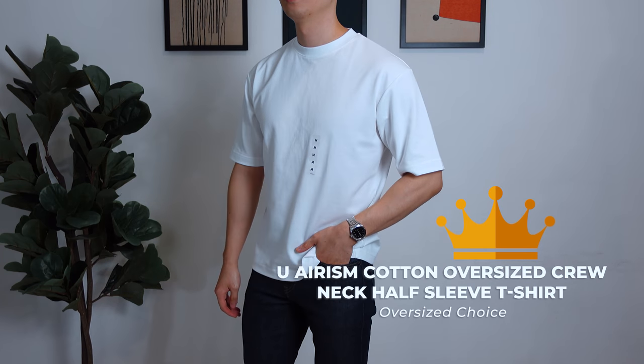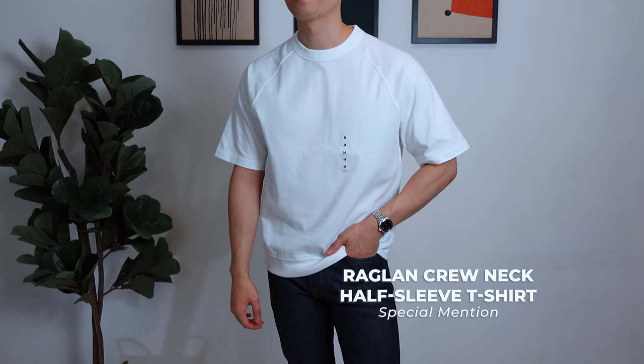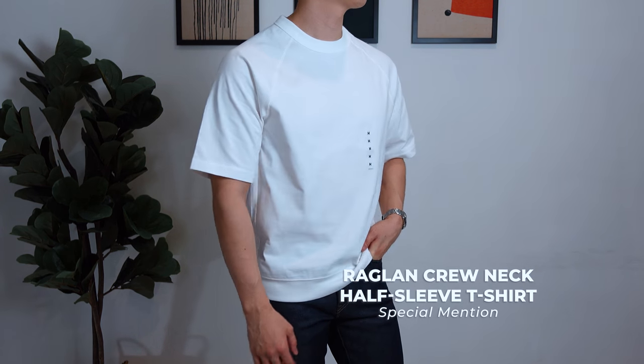So with all seven tees covered, which one ranks at the top? It's really hard to say because I'm comparing apples and oranges, but if I were to pick one based on comfort and fit, I'd give the Airism Oversized Fit for the oversized pick, and the Supima Cotton Crew Neck Tee for a more relaxed fit. I'd also give credit to the Raglan sleeve tee because the quality is just top-notch, and I hope to see more of it in Uniqlo's future collections.